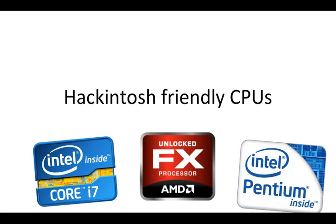This is Danny Johnson, welcome back for another Hackintosh tutorial. In this tutorial I'm going to speak about Hackintosh friendly CPUs. From the last episode I spoke about OSX only supporting a small array of hardware, and in this episode I'm going to speak about what CPUs are and are not compatible with OSX.